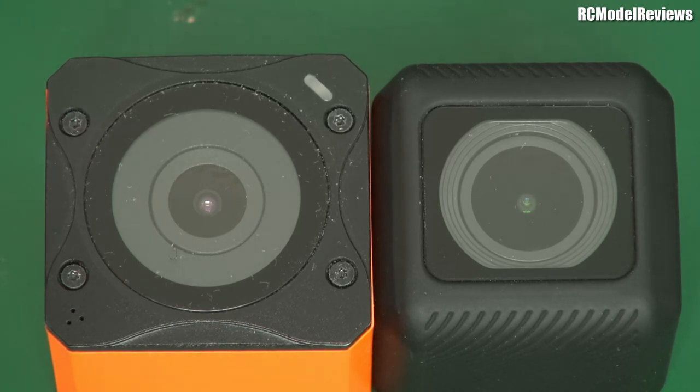It is quite a bit smaller than the Runcam 3S, which is great. It's also lighter — I'll weigh it in a minute. On the negative side, you're not going to be able to put an ND filter on this very easily. The 3S had screws where you could, in theory, put an ND filter on there. What's an ND filter? Why would you use one? That's a subject for another video — tell me in the comments if you want to see me cover ND filters, what they do and the benefits thereof.